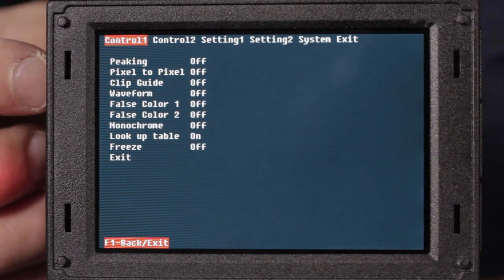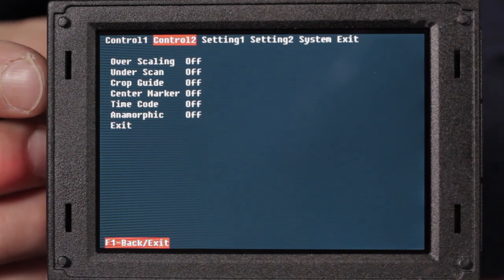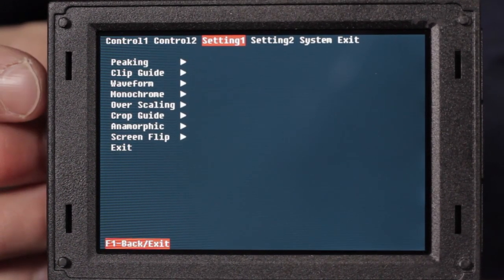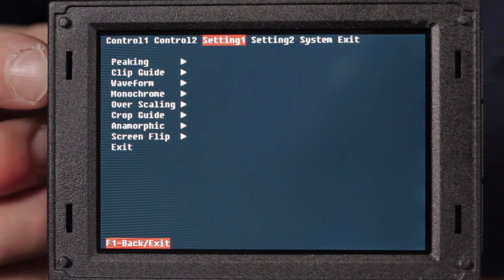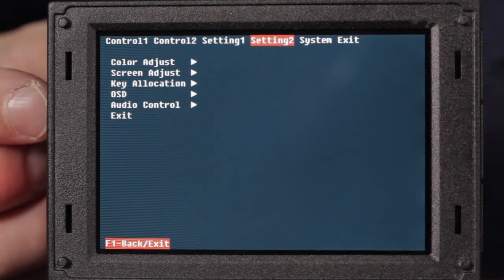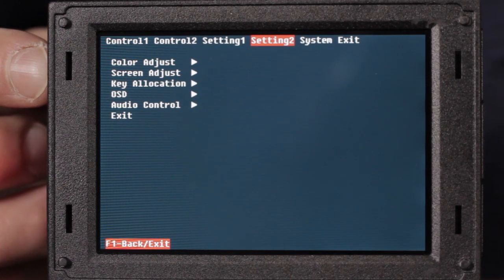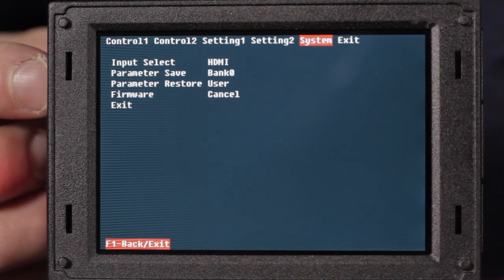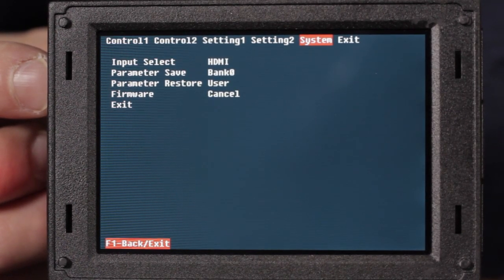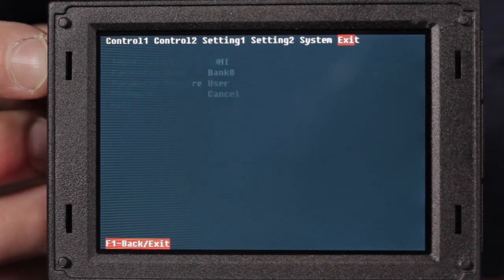Let's take a quick look at the menu system, which is accessed by depressing the control wheel. Control one and control two allow us to turn on and off the various features and filters built into the EVF4 RVW, such as peaking, false colors, zebra, waveform, overscan, underscan, crop guides, and center markers. Setting screens one and two are where we actually adjust the threshold of these filters — we can adjust the peaking filter and its threshold, clip guides, color of the monitor, and bring up color bars. The system screen lets us set the input from HDMI to HD-SDI, save settings in two banks, view the firmware screen, and exit.